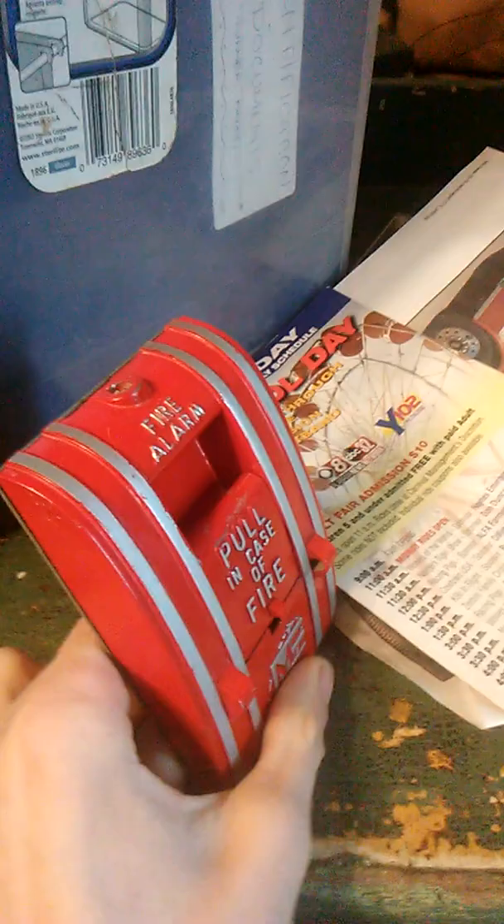I just got it from Peyton. Peyton actually ordered another device and got this instead, so I got it.